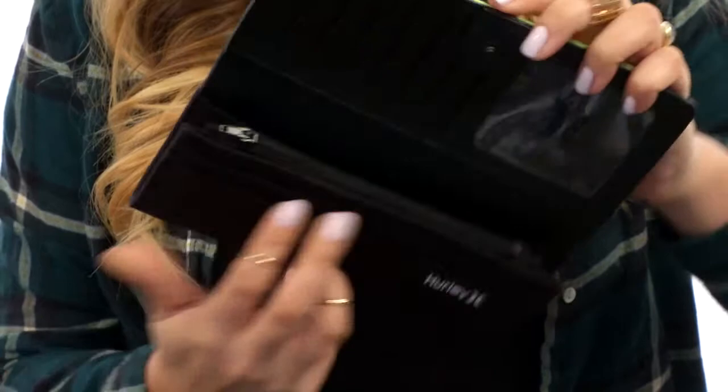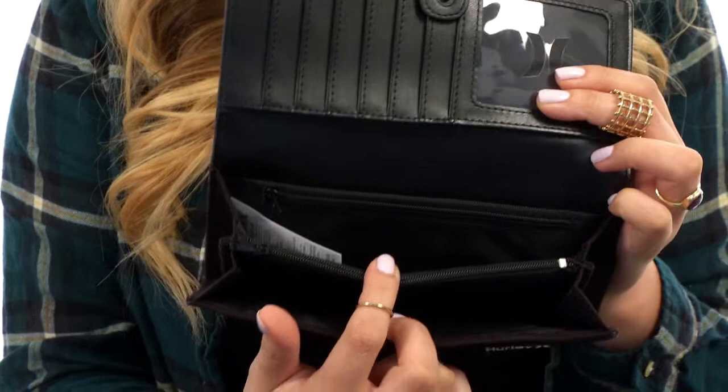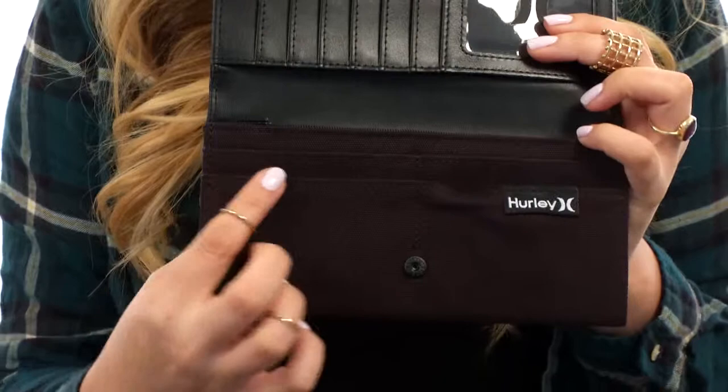plenty of space. There's plenty of card holders, clear ID pouch, nice divider here with a zipper pouch to house all that coinage. Not to mention an additional zipper pocket back here too. Now in the front, there's more card holder space, and you're golden.